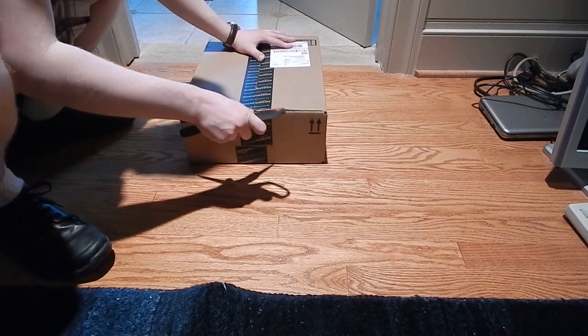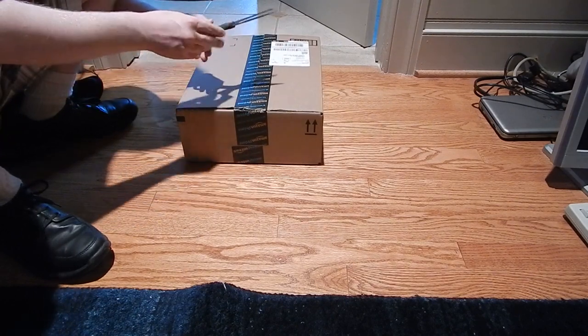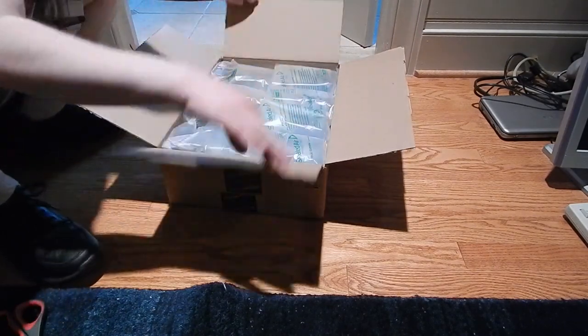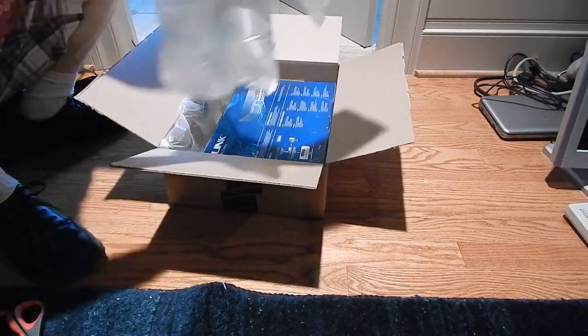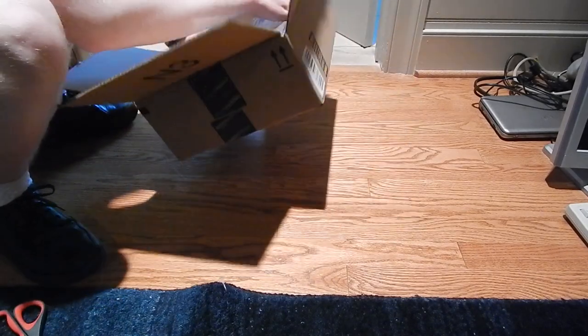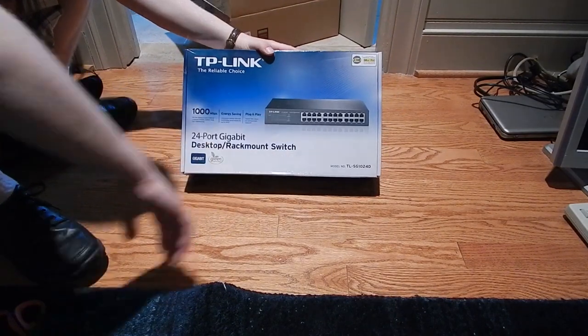I've had issues with my cheap routers being cheap and awful, so I've decided to forego the wireless bridge repeater setup that I had and do something else. What we're going to do is go wired.